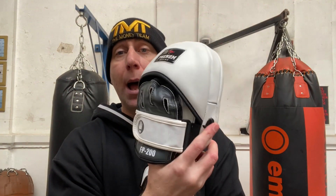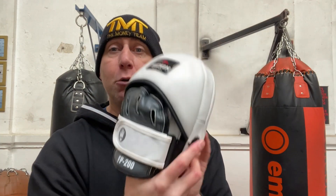There are definitely punchers and boxers I have where, when I'm using the thinner pads with them, I can feel it in my shoulders and in my elbows, but I don't want to use a massive pad with them. And these are absolutely perfect for those types of boxers.